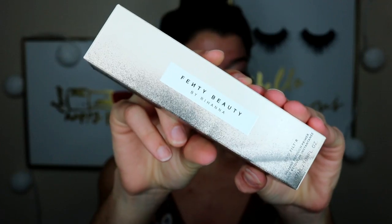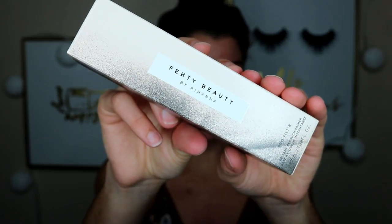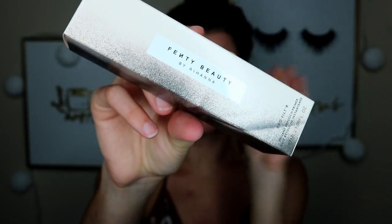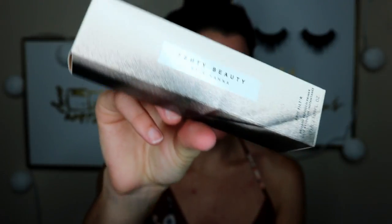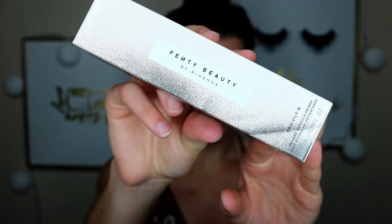It's oil free and your makeup will last longer. The packaging is really pretty — it has that nude pinkish look with splatters of black, and it says Fenty Beauty by Rihanna with the product name on the bottom. On the top it says Soft Matte, which is the shade — and since it's a primer, there's only one shade.